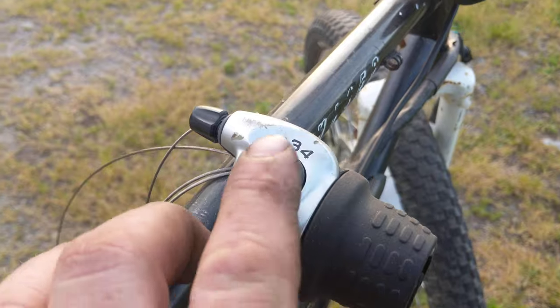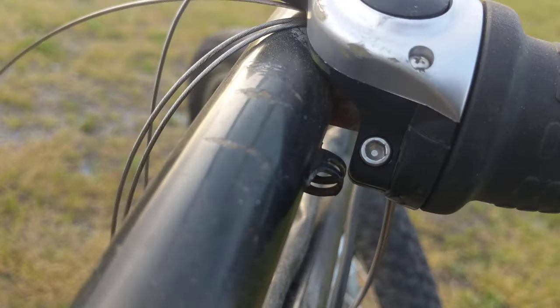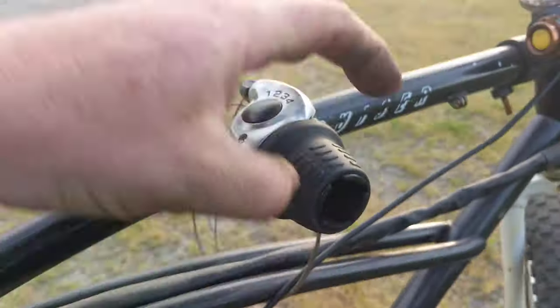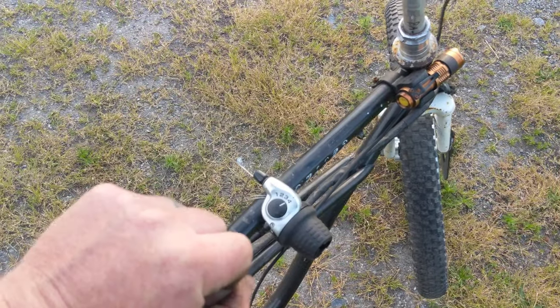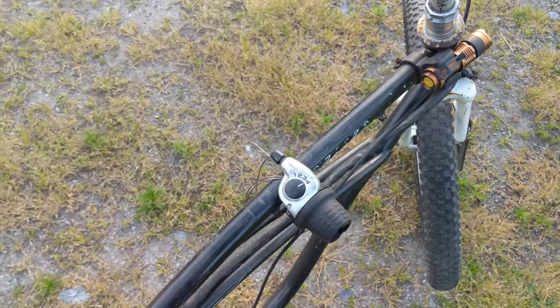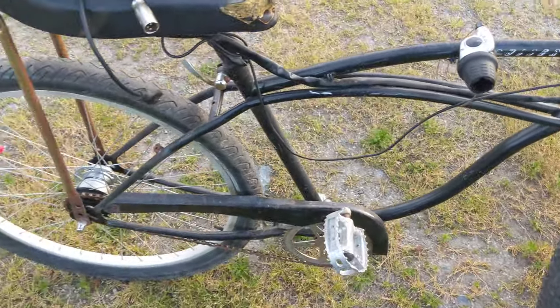It's controlled by this four speed grip shift. I welded a piece of handlebar to this frame to mount this, because I originally was going to have a shifter like your old Schwinn rally chopper. Anyway, we never got to that because this bike got put away.